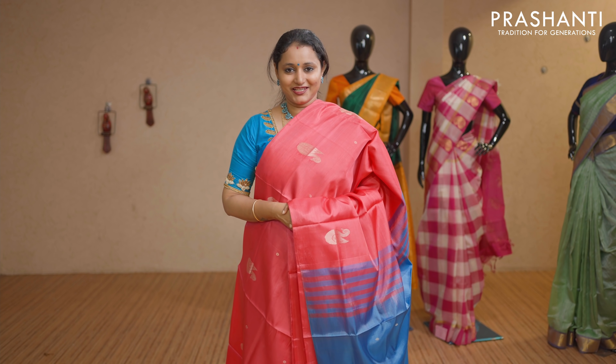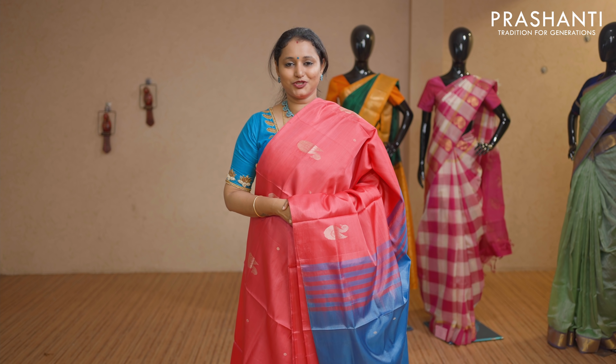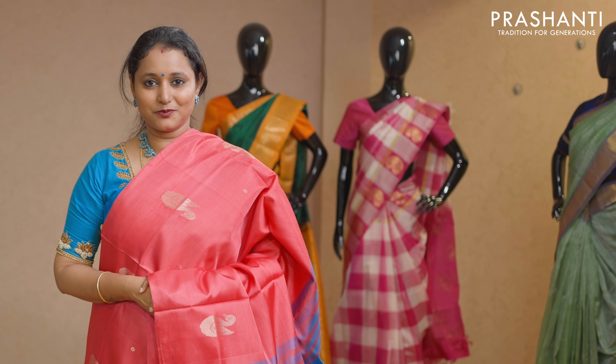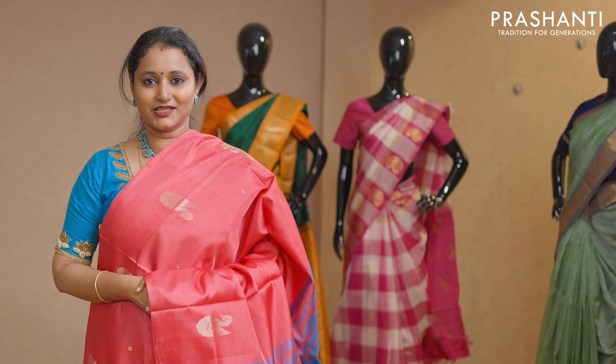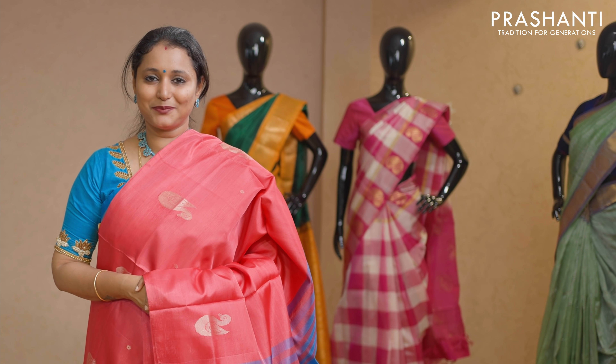All these sarees are available in our website. You can log on to www.prashanthisarees.in to take a look at the entire collection. You can also click on the link given in the description box, which will directly take you to the collections page. Thank you for watching this video. Have an enriching shopping experience at Prashanti.